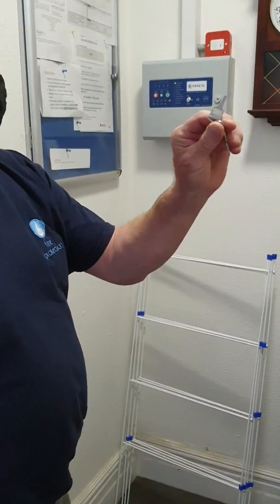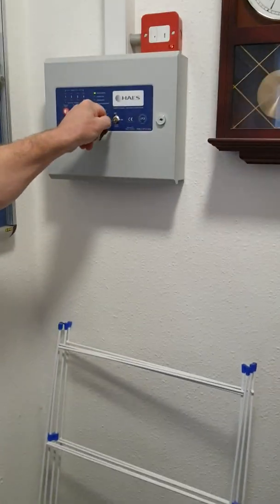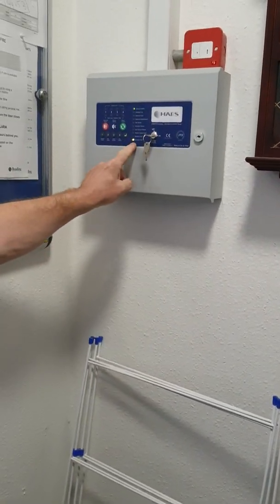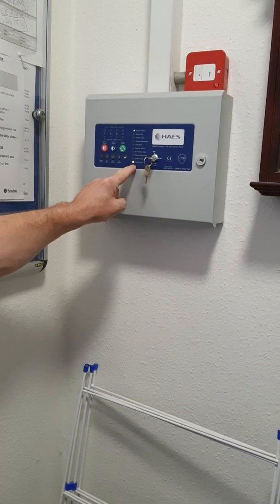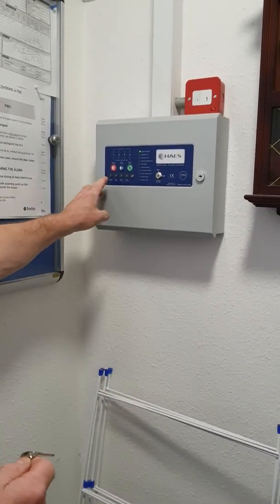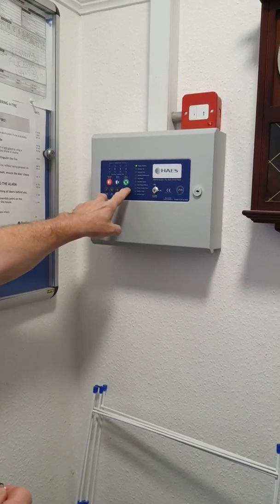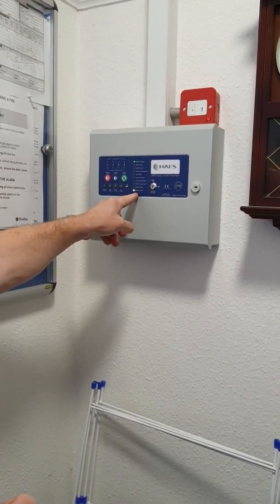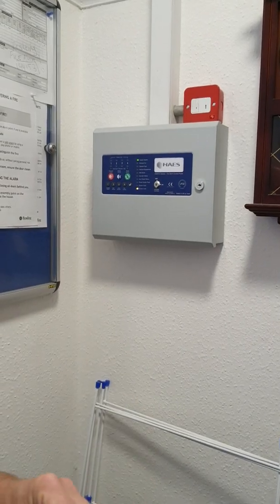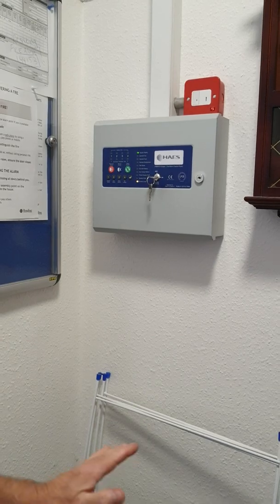To operate the panel you need that key. Put the key in and turn it on, and the access light comes on. If you haven't got the key and it gets lost, you put in one two three four, then enter, and the access light comes on exactly the same way, without the key.